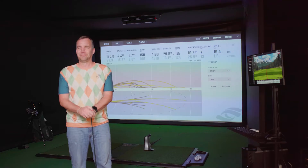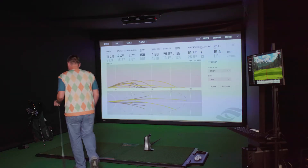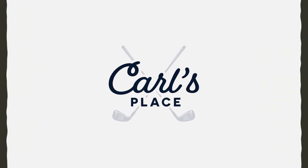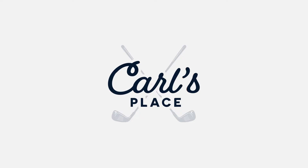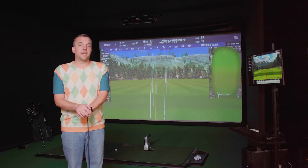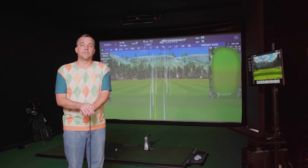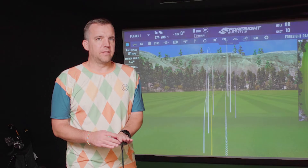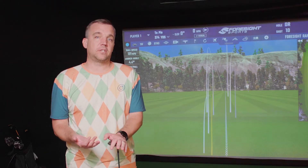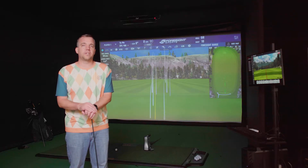We're going to be examining the features of these two launch monitors indoors in one of our Carl's Place pro golf enclosures. We're not going to say that one is better than the other, because it really depends on how you're going to use it and the situation you're going to put it in — we'll just give you the data and let you decide.